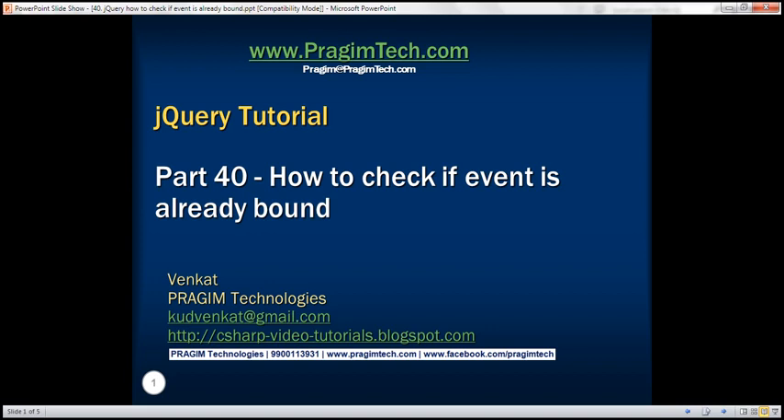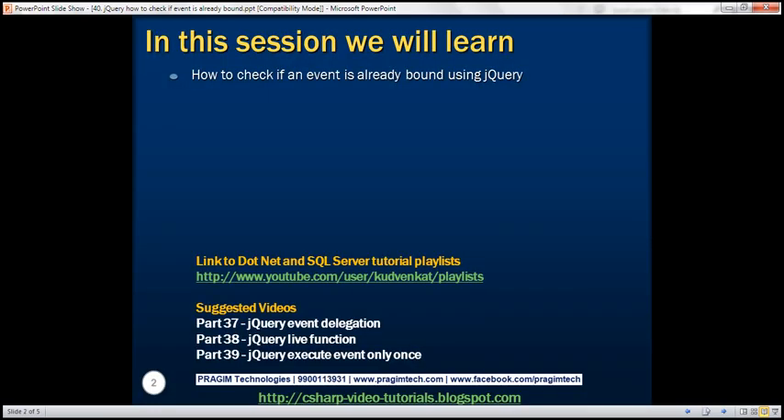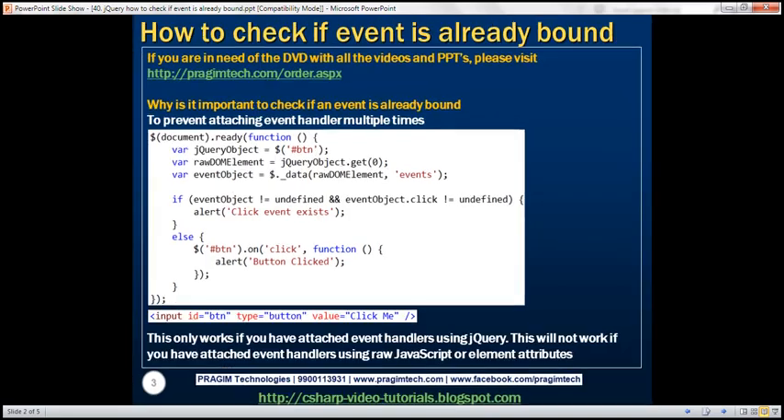This is part 40 of the jQuery tutorial. In this video, we'll discuss how to check if an event is already bound using jQuery. First, let's understand why it's important — if you want to prevent attaching an event handler multiple times, you'll have to check if an event is already bound. Let's see what happens if we attach an event handler multiple times.